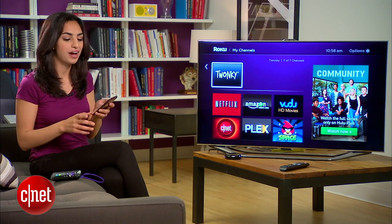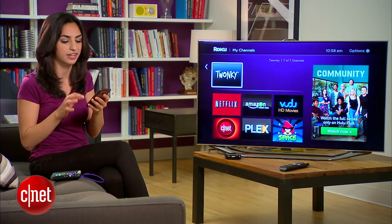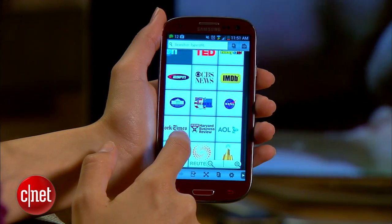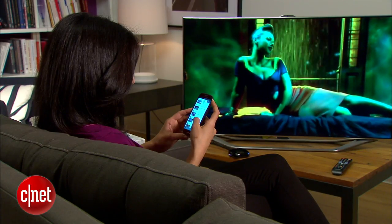Now that you know how to watch YouTube videos on your Roku, also check out the other channels that Twonky has to offer, like Vimeo, TED, or Funny or Die. Granted, some of them are already available on Roku, but you might find it easier to just navigate and beam them from your phone. As always, if you have any questions along the way, hit me up on Twitter, and check out howto.cnet.com for the written version of this tutorial. For CNET, I'm Sharon Bachman.